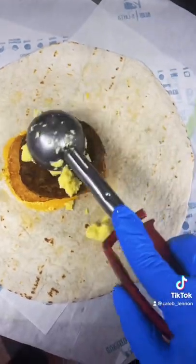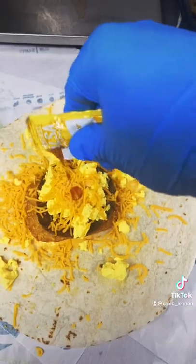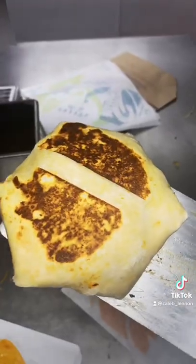First I put nacho cheese down with a hash brown, sausage patty, and then some egg. I threw some cheddar cheese and breakfast salsa, and then grilled it. It was good.